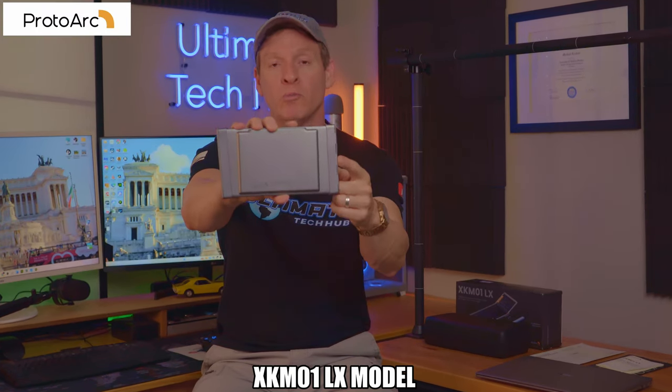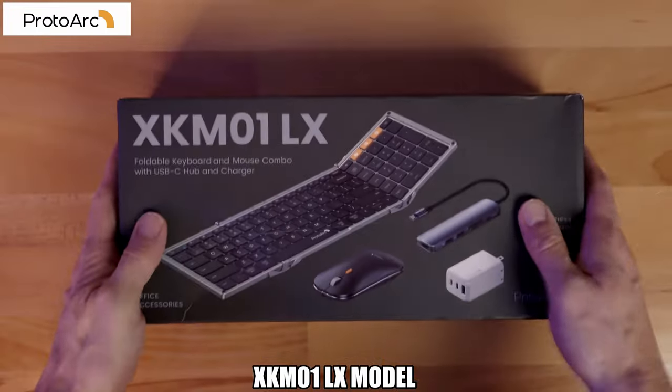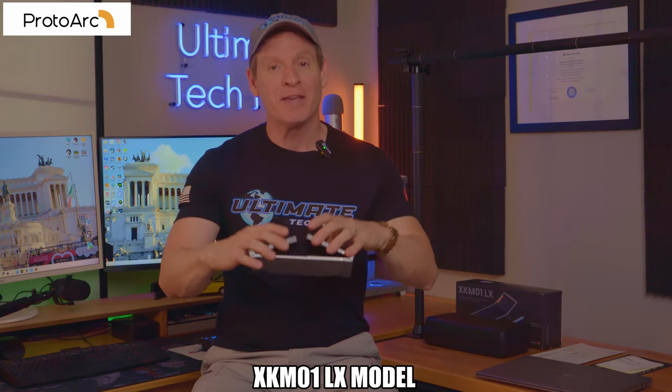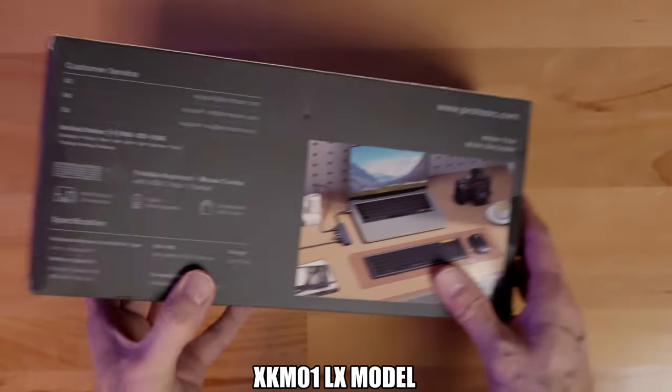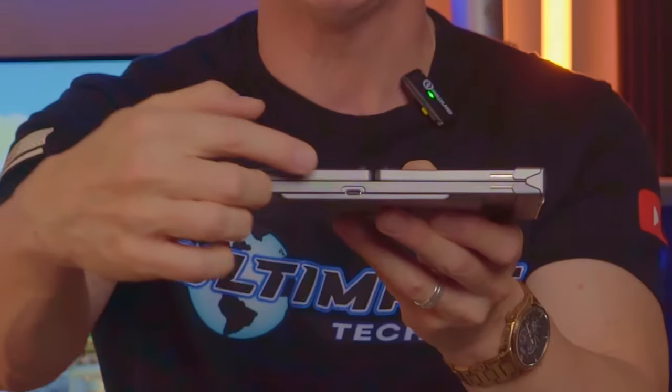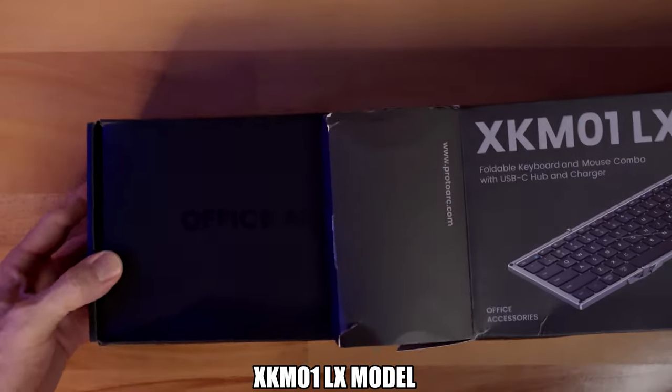This is the ProtoArc foldable full-size keyboard, and when I say it's a full-size keyboard, that's exactly what you get. When this keyboard is folded it's half the size and very lightweight, and the foldable keyboard is easily charged with this Type-C port, and a full charge lasts for hours.